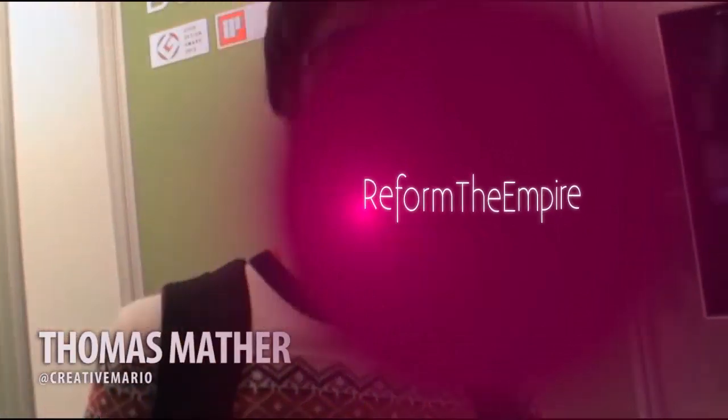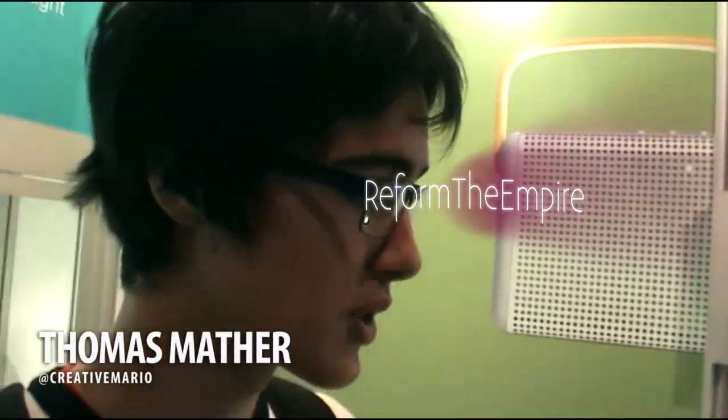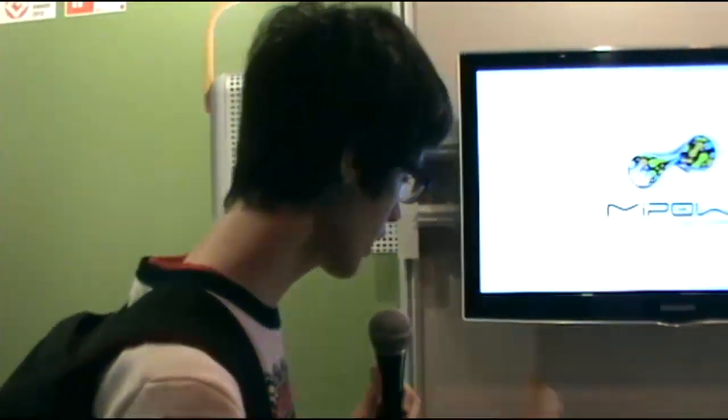I am at the My Power booth at Gadget Show Live 2014 and I'm here with Claire from cleverkit.com. So Claire, what kind of things are you offering at the Gadget Show today?